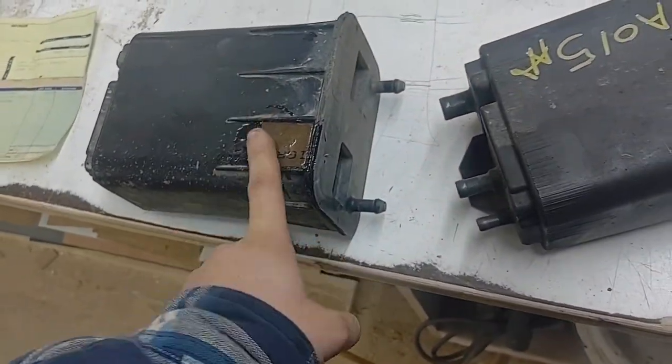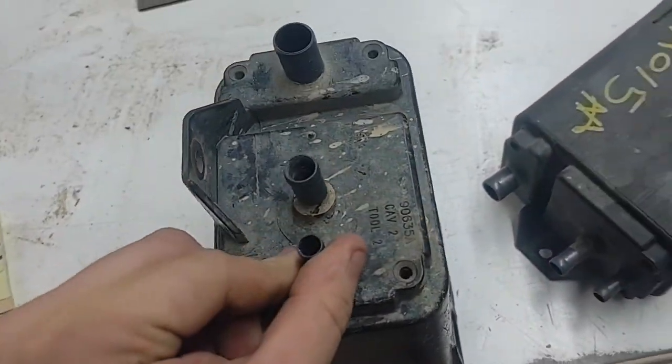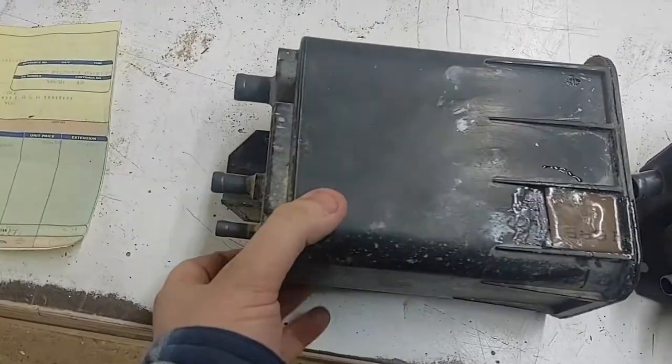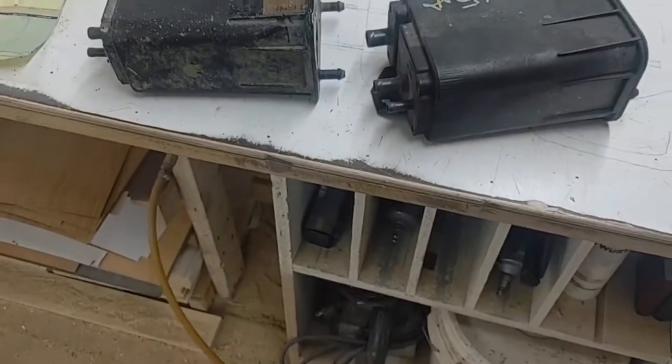Usually these are a hundred and fifty-five dollars brand new online, but if you have to order from a company it's usually 300 to 350 dollars. I'm just recording what the new one looks like versus what the old one looks like, and I'll be showing you how to put these on.